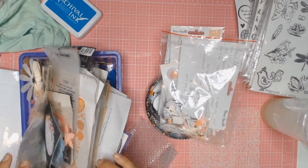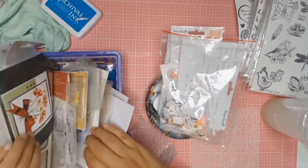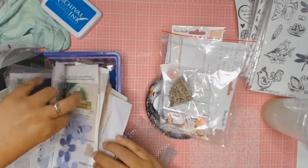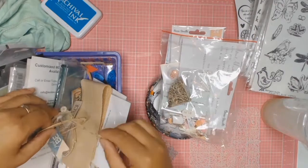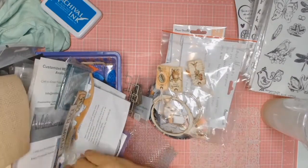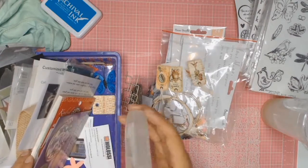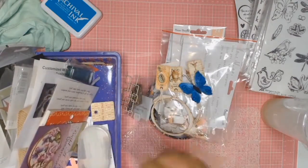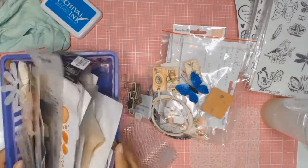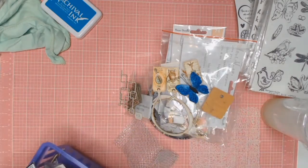Everything you see in front of me is stuff from my stash — all my little bits and pieces, all my scraps. My aim this year is to try and get through as much of this stuff as possible and use it all up. So I'm just going through my little pocket of surprises, pulling things out that I think might work on this card. All I know is that I'm going to make her a birthday card — I have no idea what it's going to look like, nothing planned. I just want to use up all my scraps.